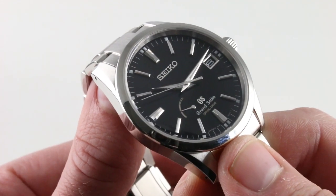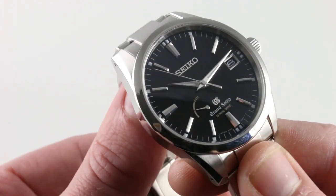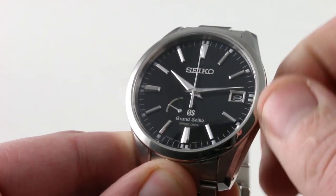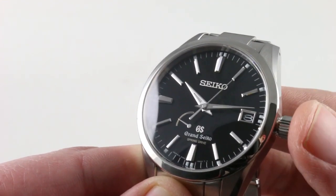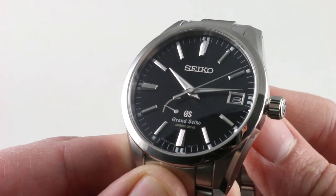The watch is a pleasure to wind — though it is automatic, you can also wind it manually and you will enjoy the experience. Rarely discussed, the manual winding tactile sensation of an automatic watch is an important part of a review to me, so I always like to note it. It has the perfect combination of refinement with just a little bit of mechanical grit to make you feel like you're truly interacting with the machine.